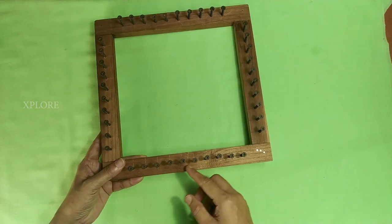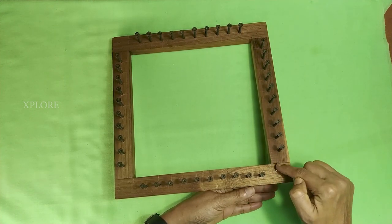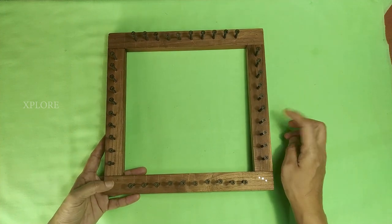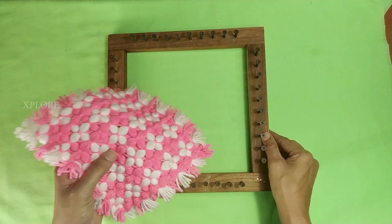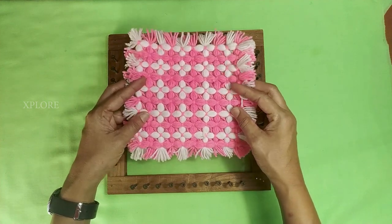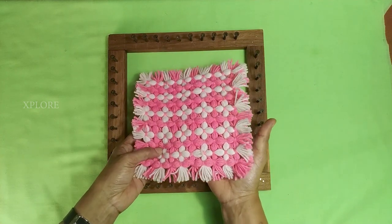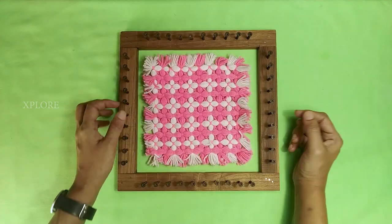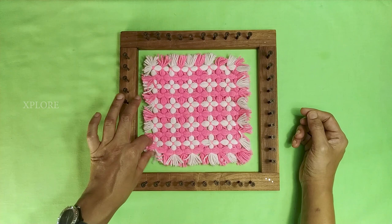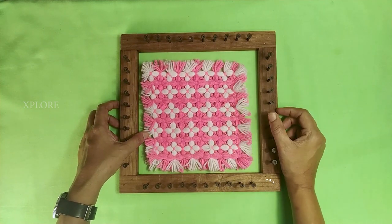We have to use a screw in the frame. We have to use a frame for 10 inches. We need to fix the frame and fix it for 4 to 3 degrees.